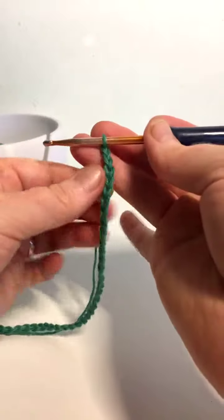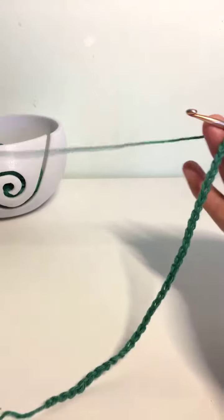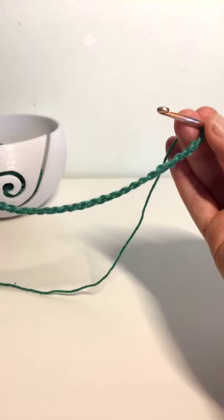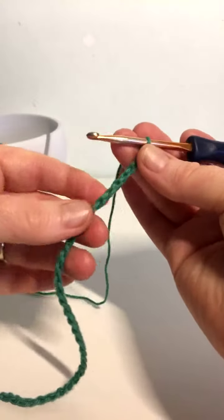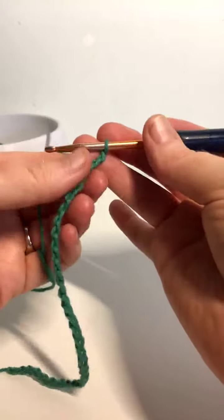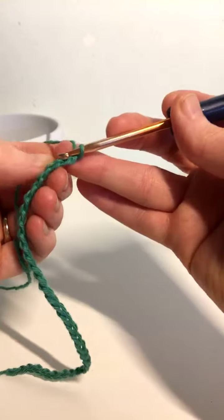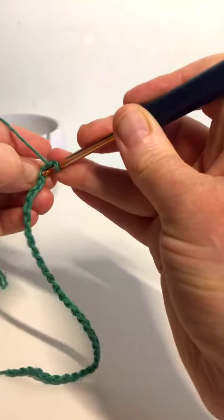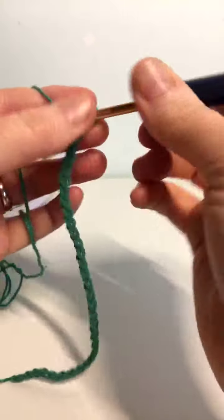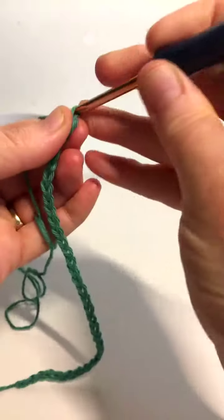So the basic rules on this one: the start and the end of every single row you're going to do 2 stitches. For this one I'm going to work in single crochet, which is double crochet if you're using UK terms. Using single crochet means I'm going to skip that first one and work into the second one and do 2. I like to work into the bump even though it's trickier — it gives you a neater edge. So that's 1 and then 2.